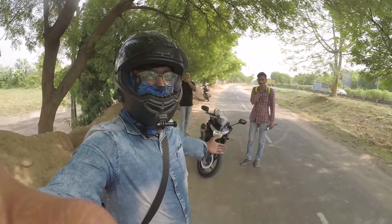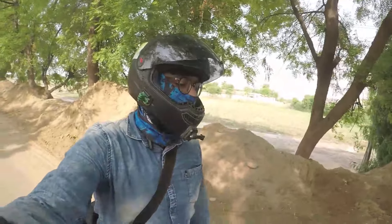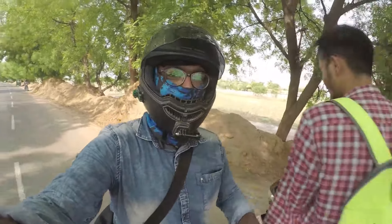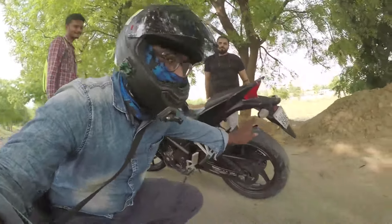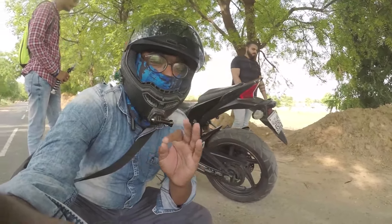Now we have a Symbia 250, which is a 2013 model. We are going to replace the aftermarket tires because this tire is the worst tire in production — no grip at all.